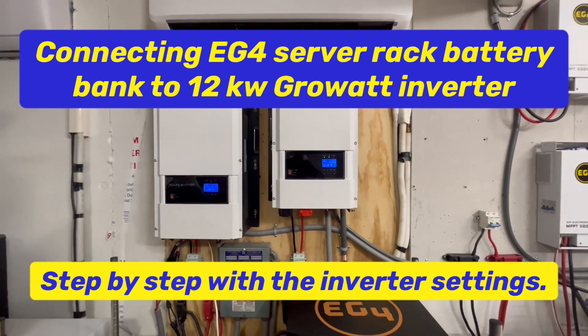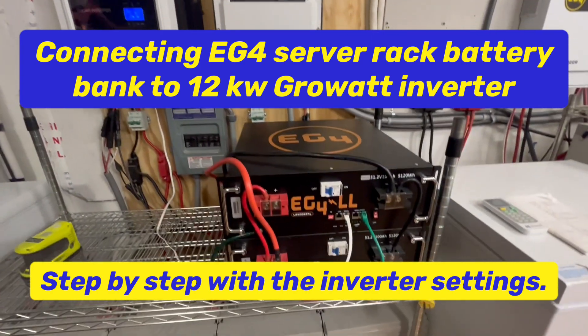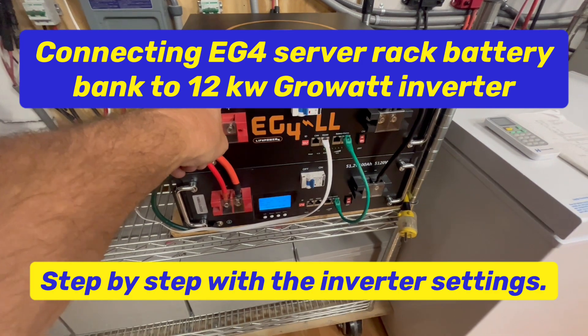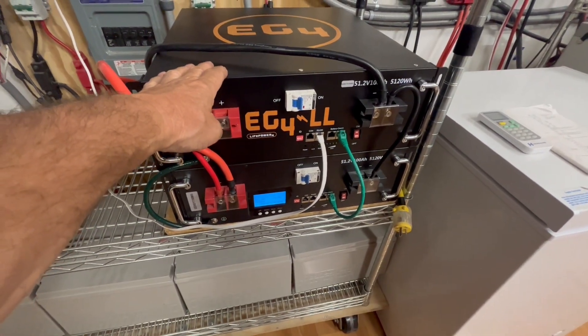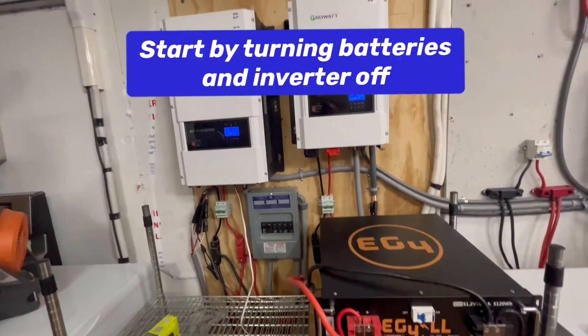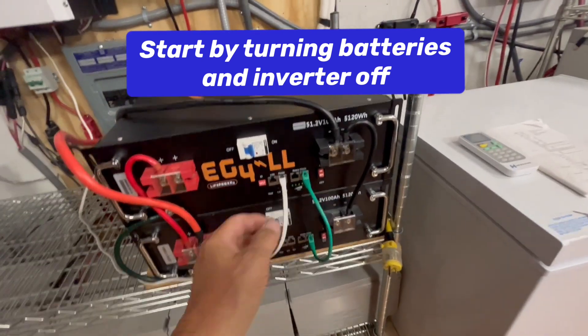Good afternoon. Today on DIY Solar Power with Pop-Up, I have a subscriber that was having a problem connecting his EG4 server rack battery, or lithium iron phosphate battery, 48-volt system to his inverter, the 12 kilowatt Growatt. So I want to go over it real quick.